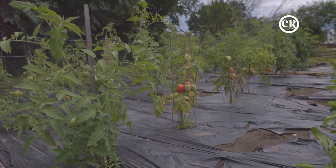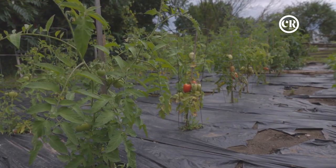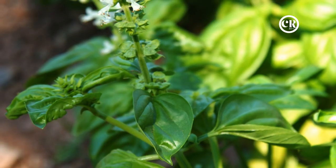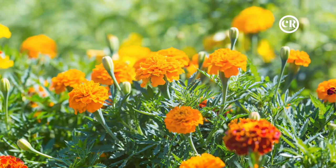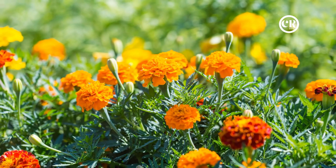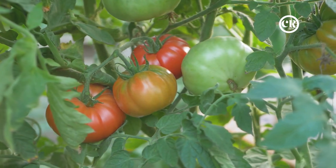For tomatoes, there's a whole list of plants that make excellent companions. First up, we have basil. This aromatic herb isn't just a perfect match for tomatoes in the kitchen — in the garden, basil helps to deter pests notorious for damaging tomato plants, like thrips and hornworms. Next, let's talk about marigolds. These vibrant flowers have a secret weapon: they secrete a substance that deters nematodes, tiny soil-dwelling pests that can wreak havoc on tomato roots.